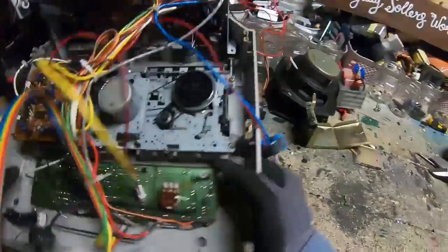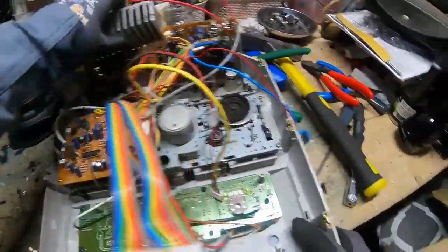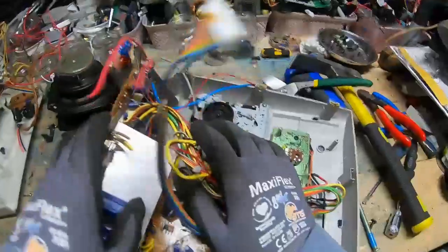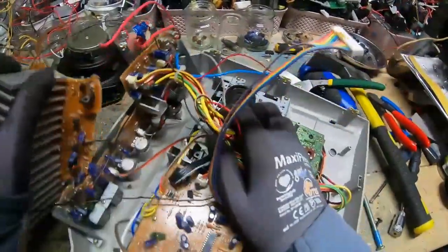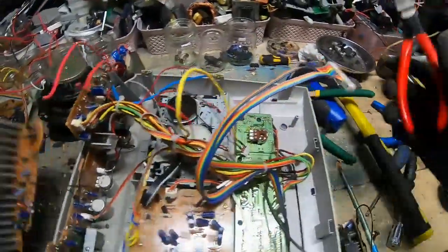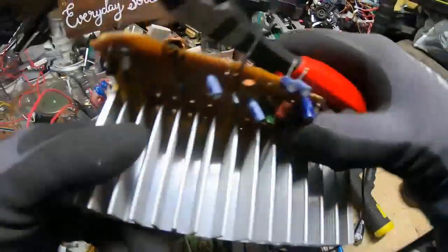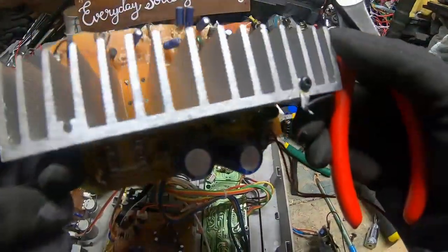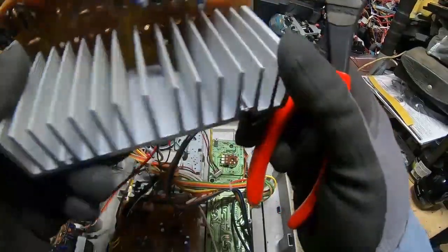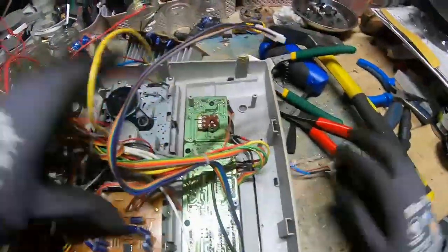Now for the actual main bits of the thing. I've broken this board hammering off the panel. Just like in all hi-fis, there's a nice big heat sink here — a nice big extruded aluminium heat sink. Nothing to be sniffed at.